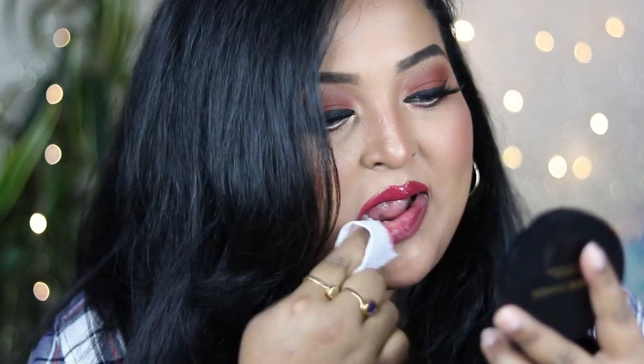Regarding longevity, I don't know if they last the full 24 hours claimed, but on my lips they lasted more than seven-plus hours. After a meal, the color faded slightly from the center but didn't disappear completely, and reapplication looked smooth with no cracking or peeling. To remove them you need a heavy-duty oil-based remover like an oil-infused micellar water, cleansing balm, or cleansing oil.